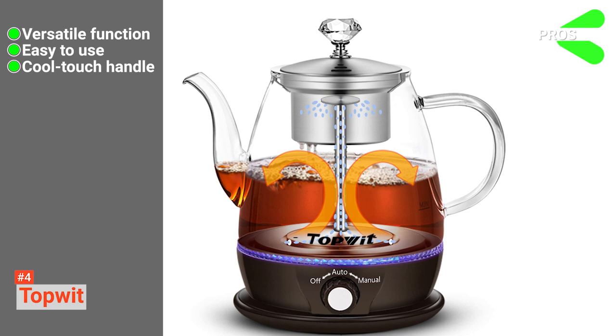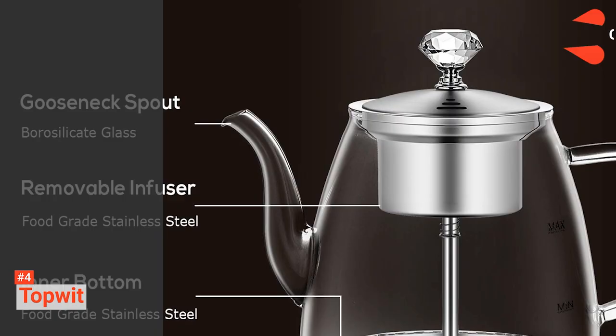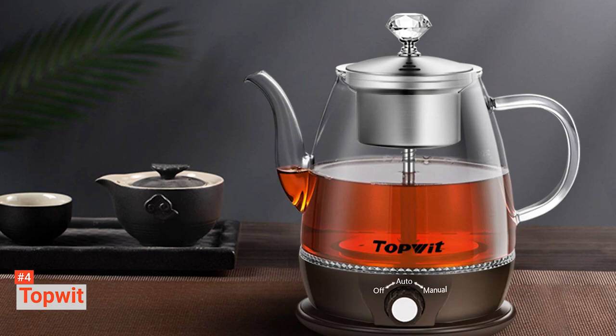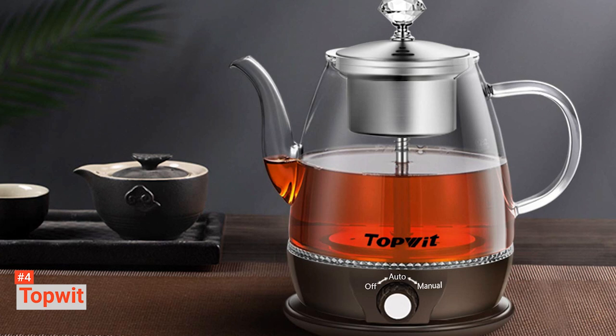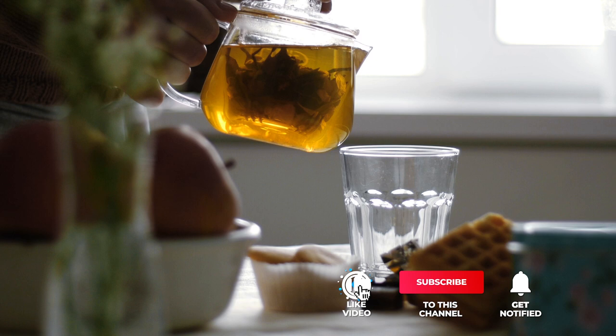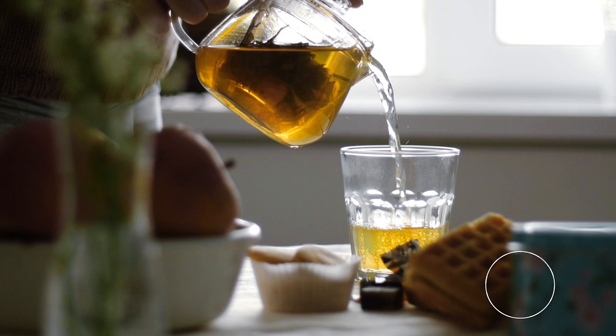However, the cons are: its power cord is relatively short, and it doesn't turn off automatically when the water starts boiling. The Top Wit makes creating unique tea infusions easy. It's ideal for those wanting to experiment with different flavors. Still haven't found a tea maker that meets your needs? Well, keep watching because we have more lined up for you. If this is your first time visiting our channel, be sure to subscribe and hit the bell icon to receive notifications of our next videos.